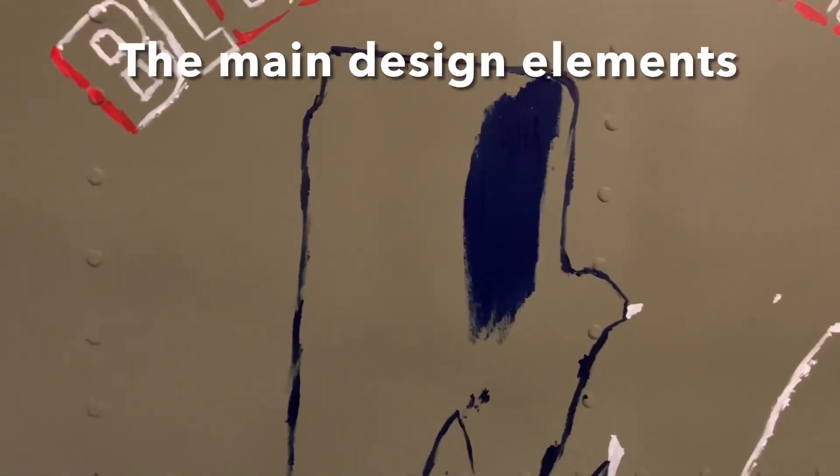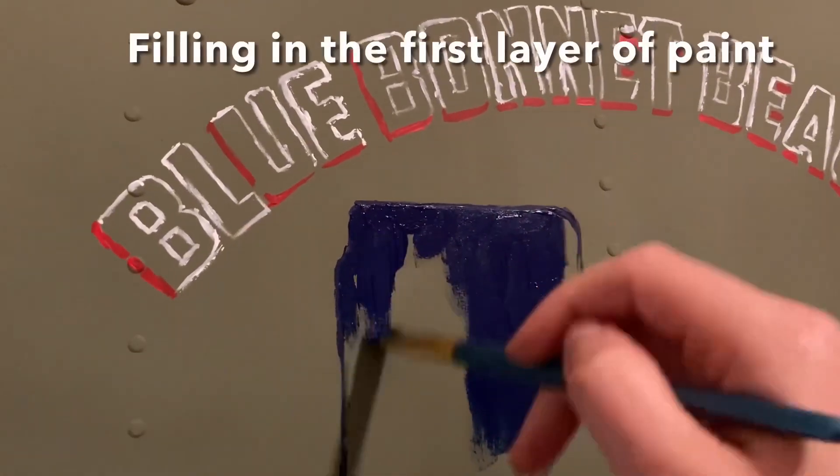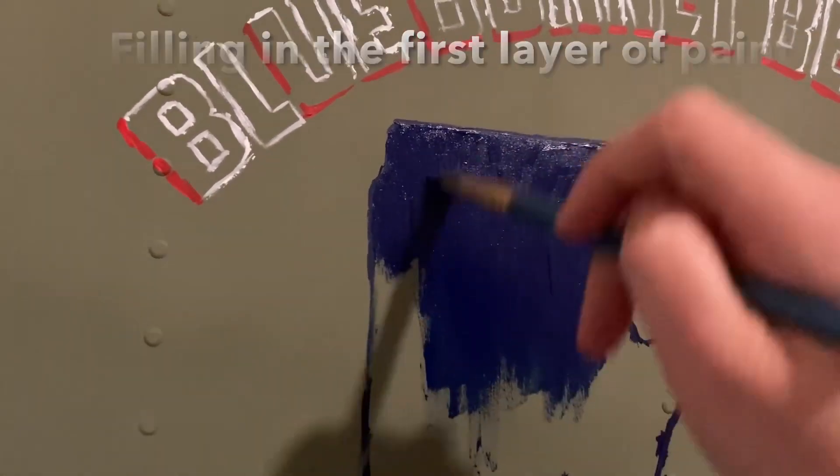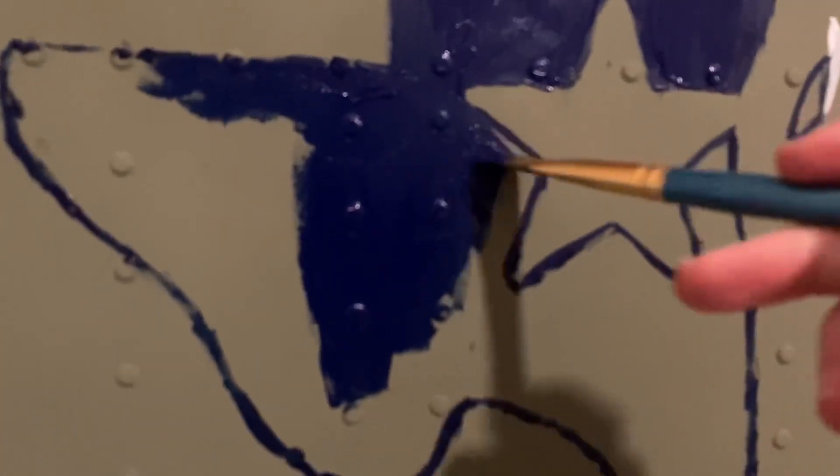Working with a really smooth surface of aluminum to paint on requires some patience because you have to use multiple layers of paint to make the colors really stand out.